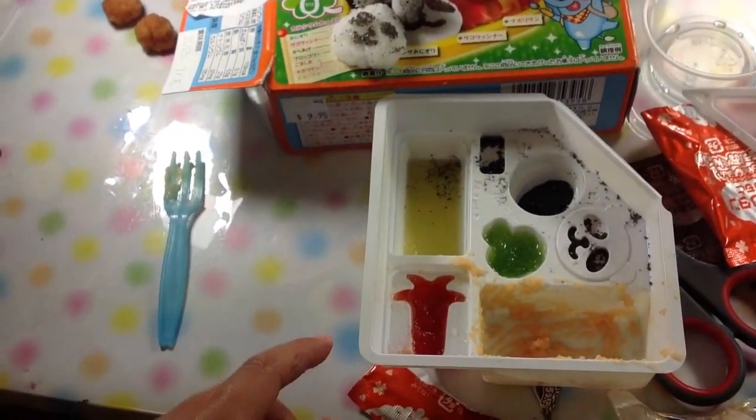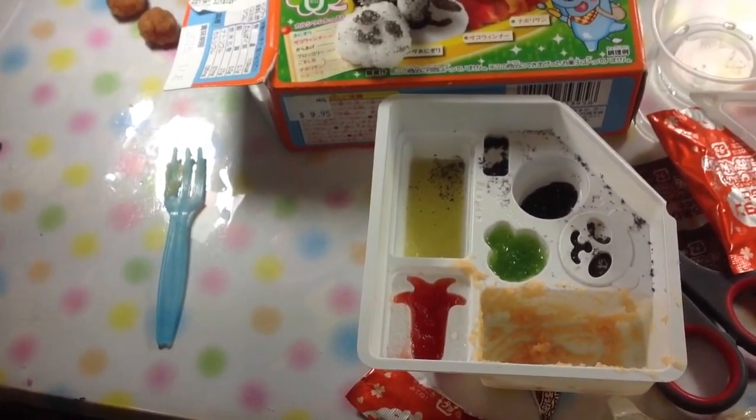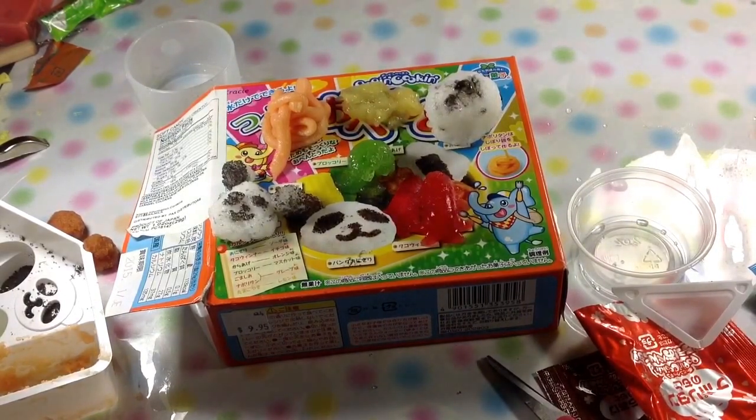And then we're going to take the yellow, the green, and the red out. That's what they should look like when you're done.